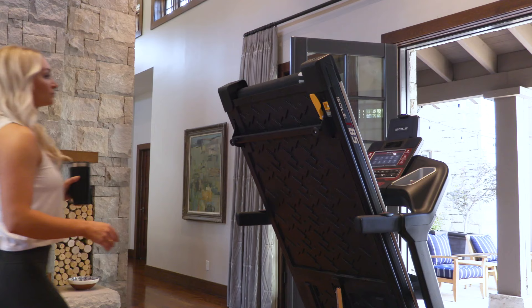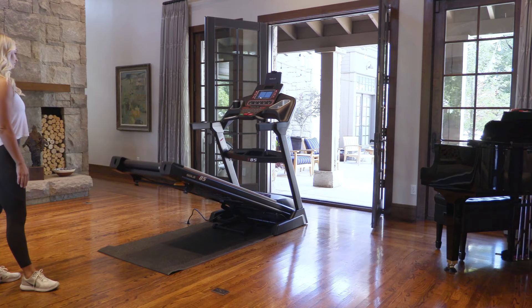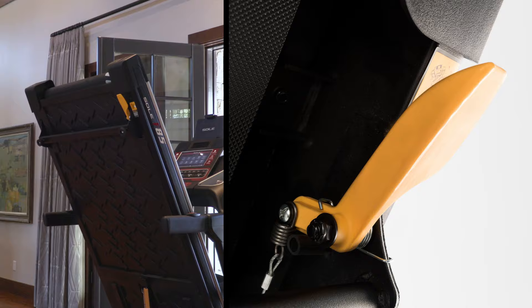Our treadmill decks are raised and lowered with a high-end gas shock. This keeps the deck from being lowered too fast and falling on children or small pets. As the user raises the deck, the gas shock engages and helps the user lift the deck up to the folded position. The deck is lowered by pulling on this yellow lever, purposefully engineered higher up on the deck so that young children can't reach it.